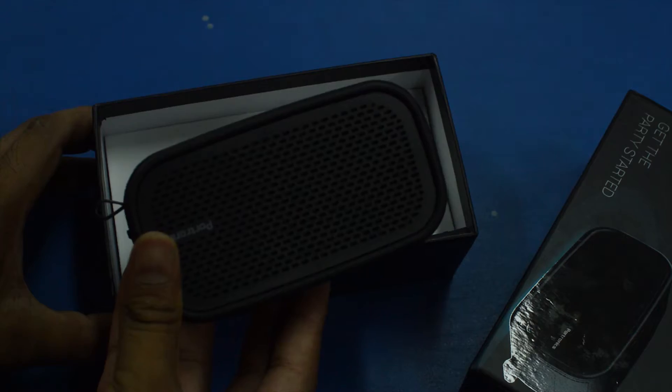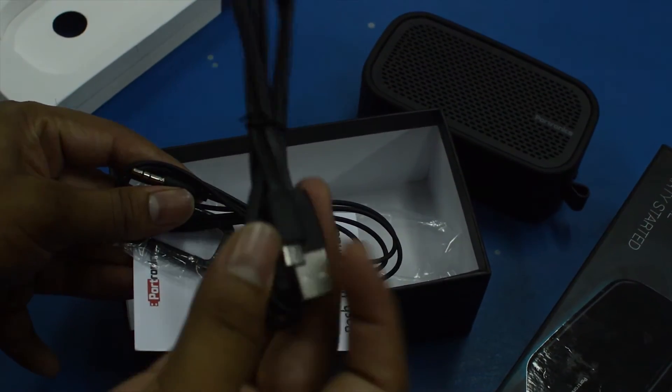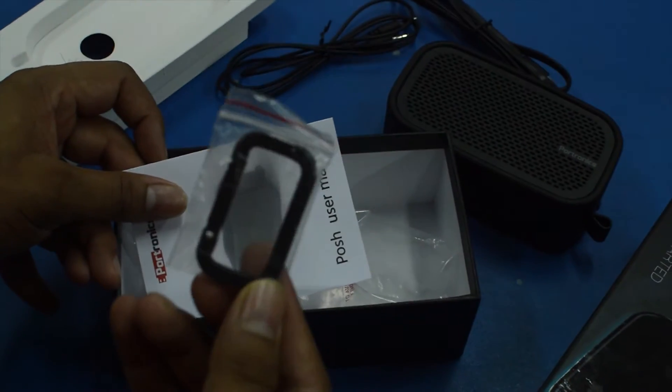Opening the box you get the 4tronic speakers on the top. Below that you get a micro USB cable for charging the speaker and a 3.5mm aux audio cable. You also get a hinge to hang the speakers.